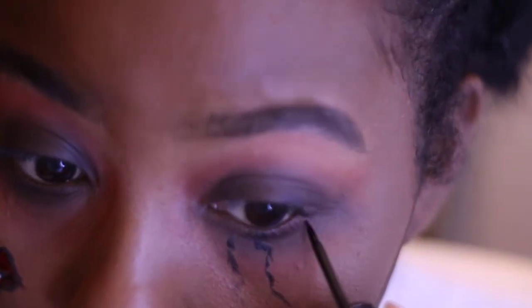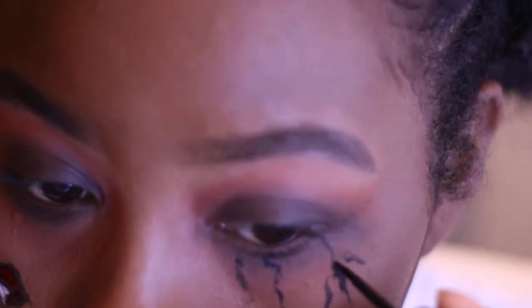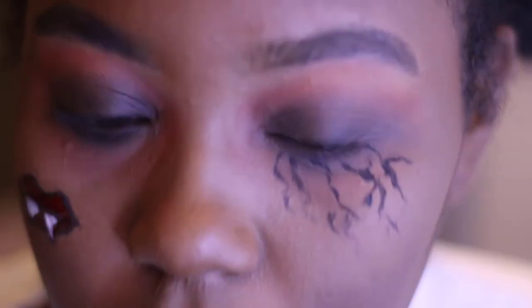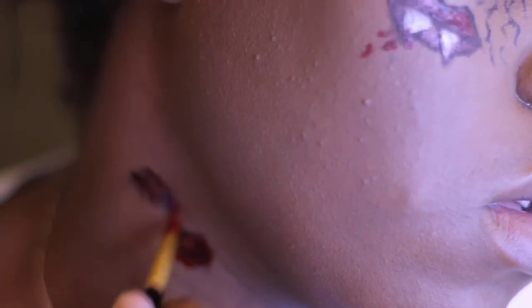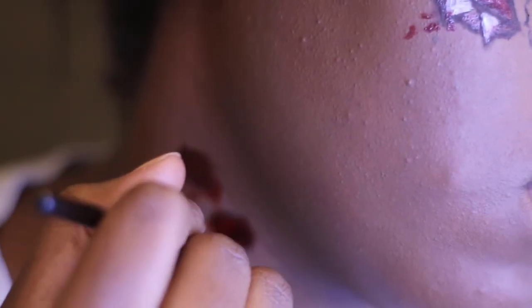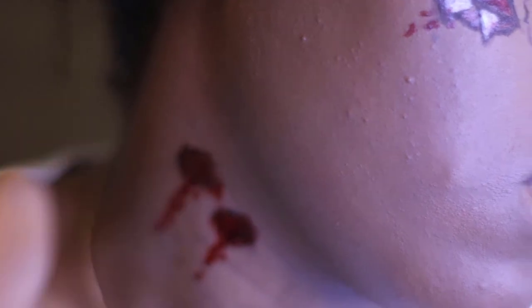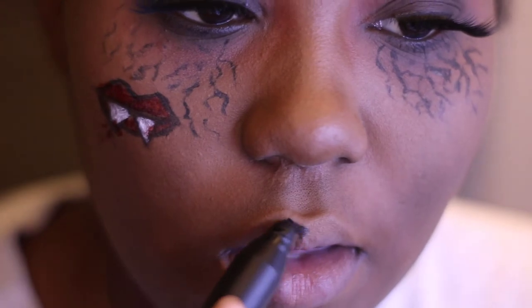Moving on to the vein things — you kind of just draw scribbles coming from your eye, and then right after I drew the scribbles I took my finger and pressed it in a little bit. Moving on to the neck part, I went with the black neon paint, made circles, and just covered that all up with the red fake blood and then dripped it down.